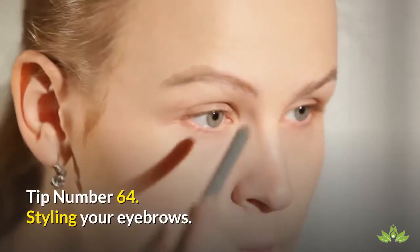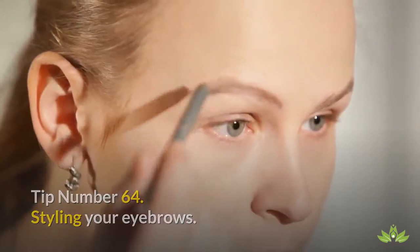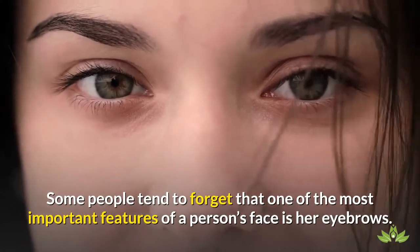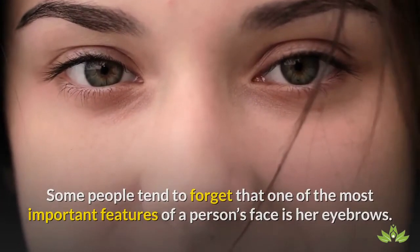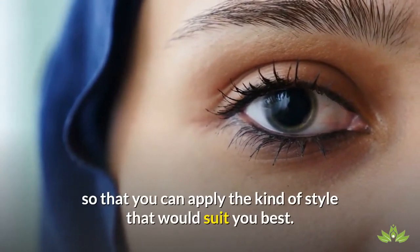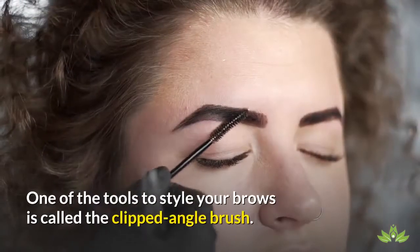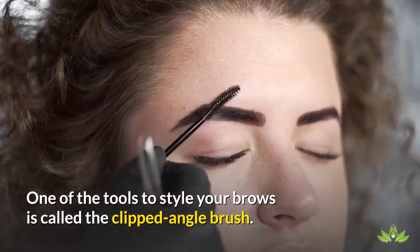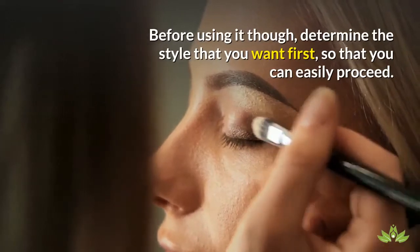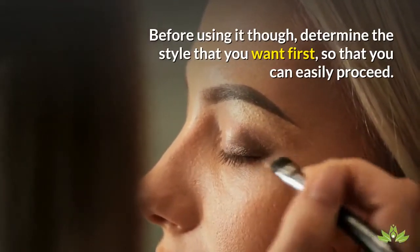Tip Number 64: Styling Your Eyebrows. Some people tend to forget that one of the most important features of a person's face is her eyebrows. Therefore, you should assess it properly so that you can apply the kind of style that would suit you best. One of the tools to style your brows is called the Clipped Angle Brush. Before using it, determine the style that you want first, so that you can easily proceed.